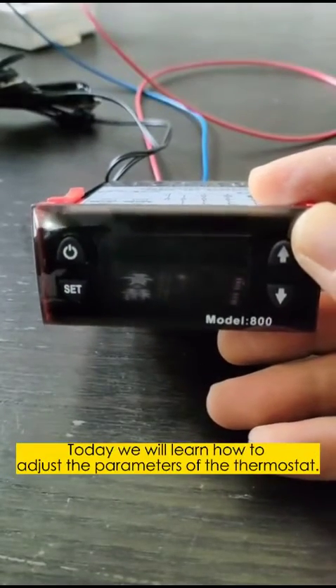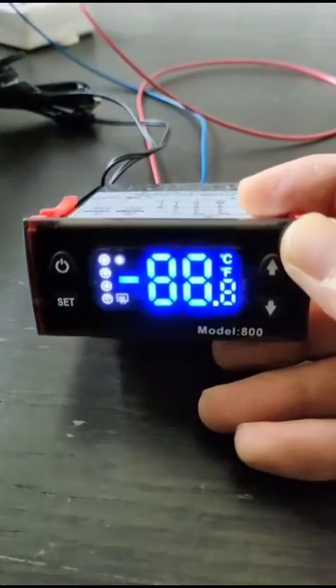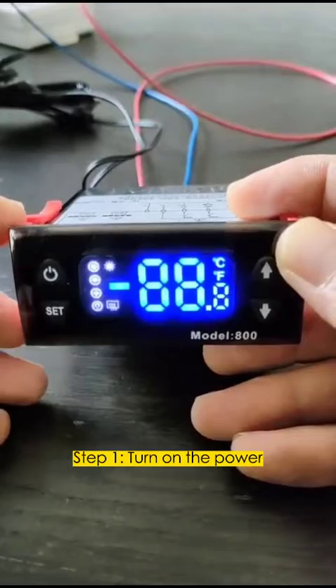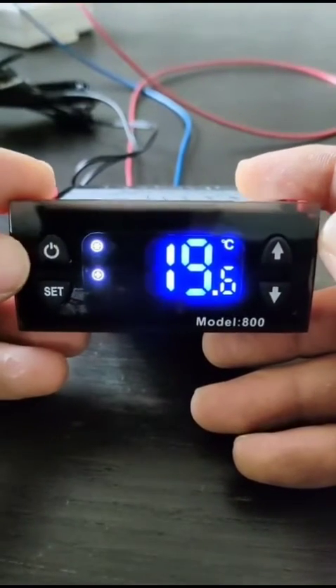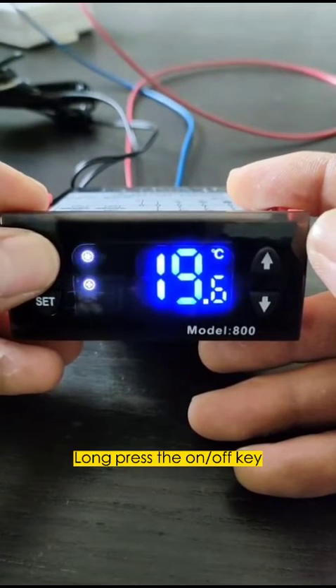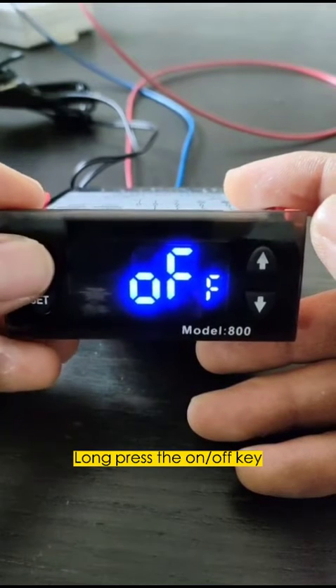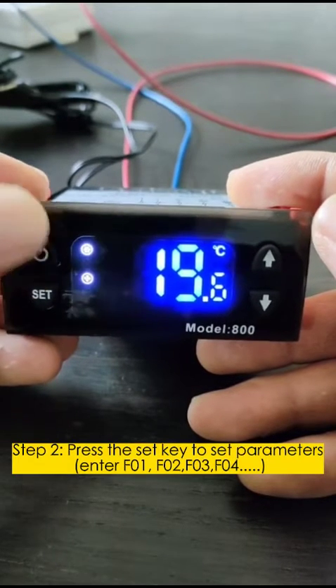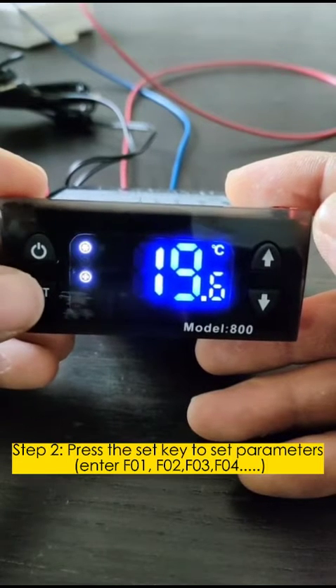Today we will learn how to adjust the parameters of the thermostat. Step 1: turn on the power, then press the R-off key. Step 2: press the SAT key to set parameters and enter the parameter menu — F01, F02, F03, F04.